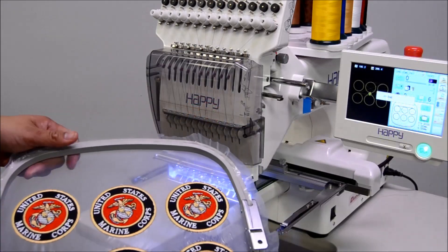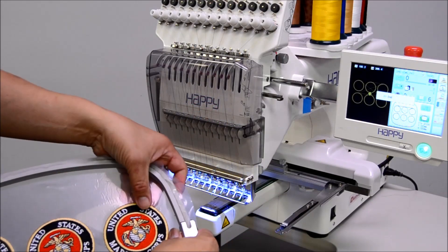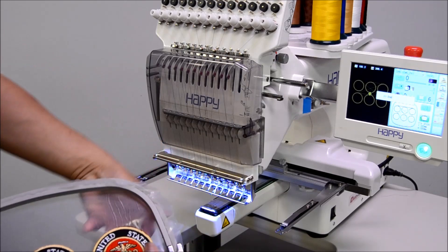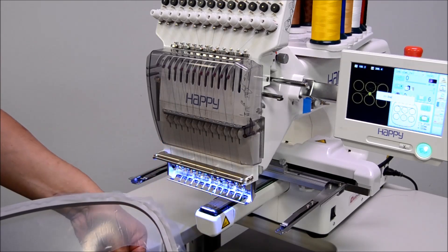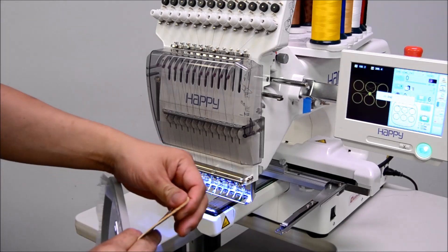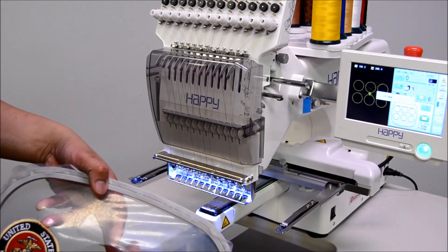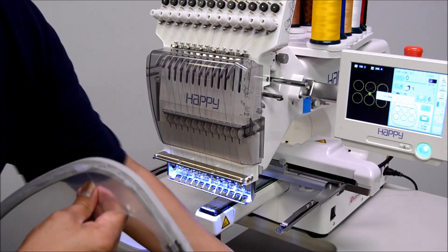Now that our patches are done, all we simply need to do, because of the water-soluble backing, is to tear the patches away. And you can see how nicely and cleanly that rips free. You have a completely clean edge and can quickly pop out all six of our finished patches.